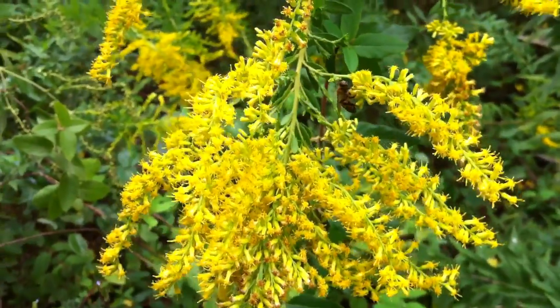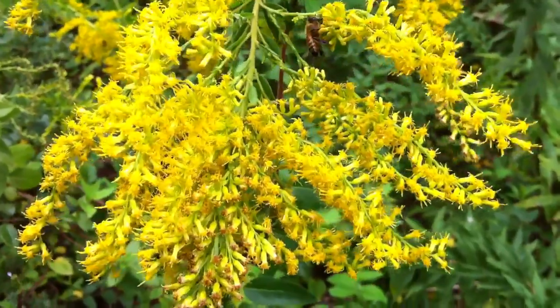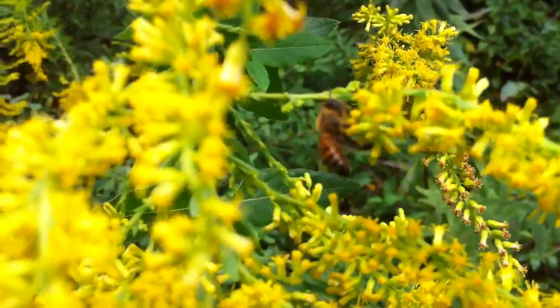I was trying to just take a picture and keep it simple, but I can't get my camera to focus so I figured I'd do a video instead. I just wanted to get this little bit of honey bee working on a goldenrod here.